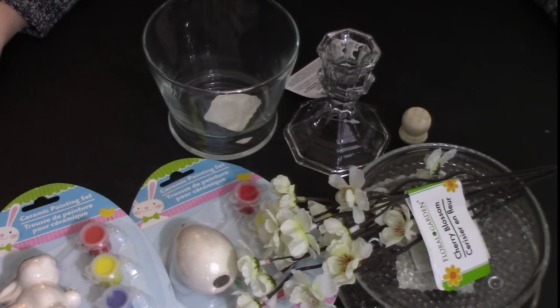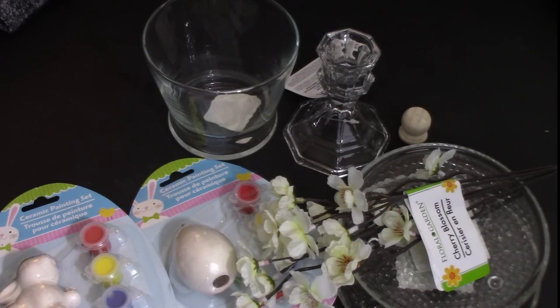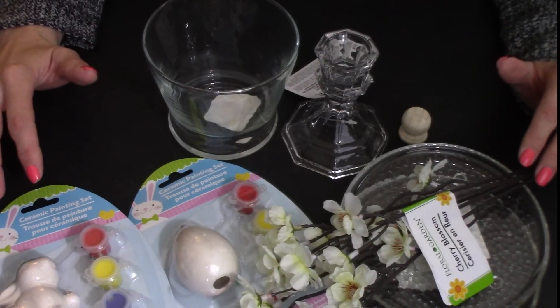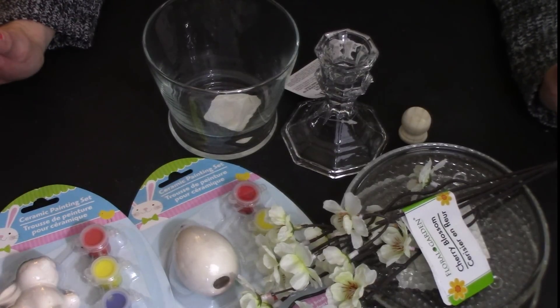Hey everybody, welcome back to Kelly Barlow Creations — crafting on a budget. Today's video is an Easter centerpiece for your table that you're going to love. Just about everything you need for this project you can find at the Dollar Tree. I did pick up a couple of items from Walmart. The items I'm using were in my crafting haul for the Dollar Tree that I just recently posted.